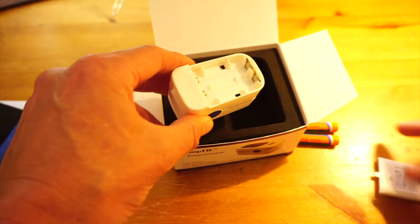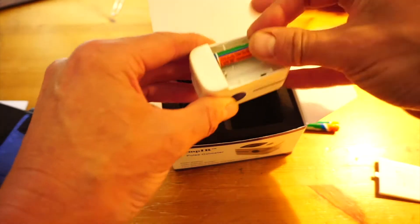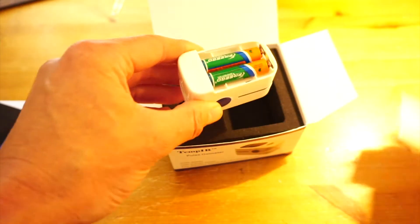Just pop the back off by sliding it in the direction shown by the arrow. Insert the two AAA batteries and you're ready to go.